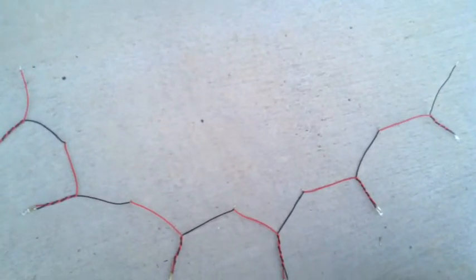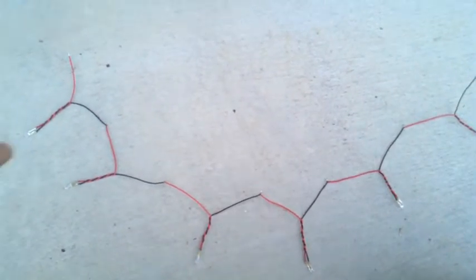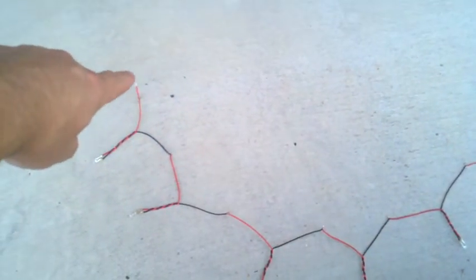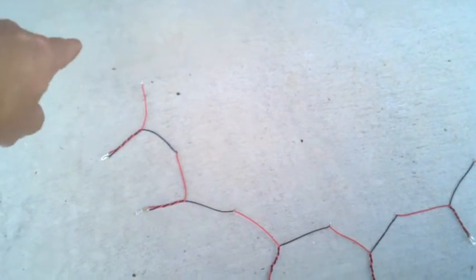I'll link them together in series, and we're going to do three series of six LEDs, so there are two more strings just like this one. On this end right here we're going to use a little resistor, probably a 10 or 15 ohm resistor, between there and then the battery. So that's how that looks.